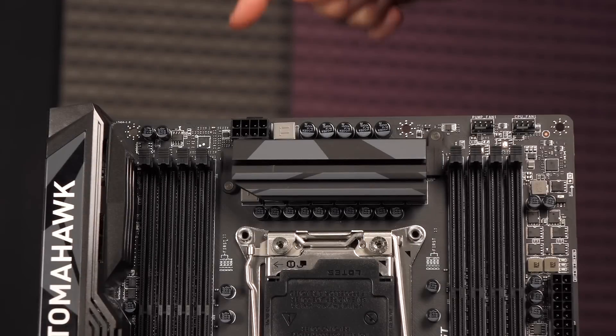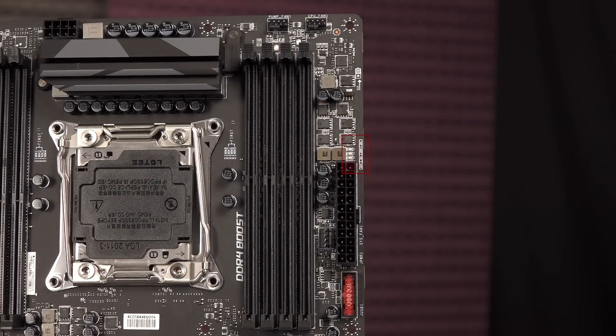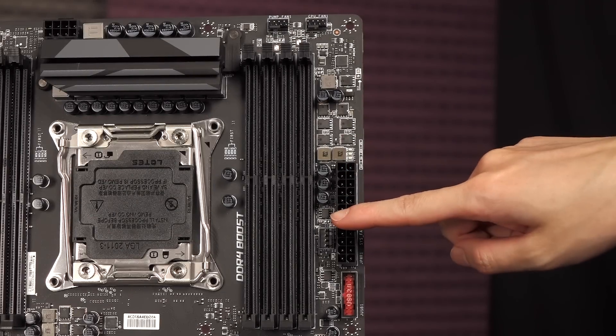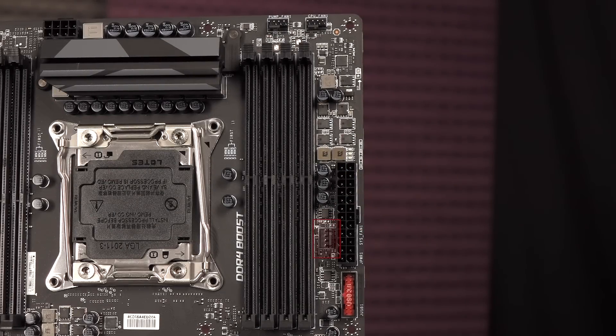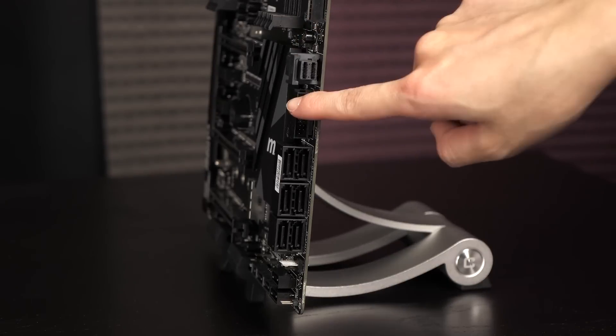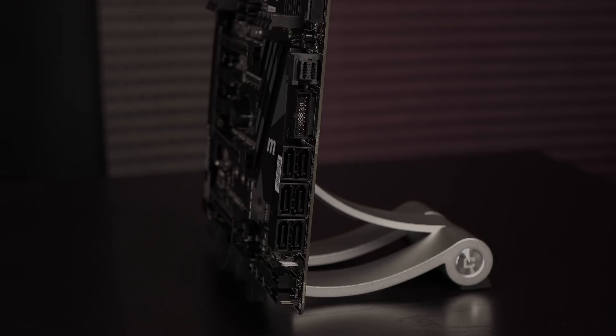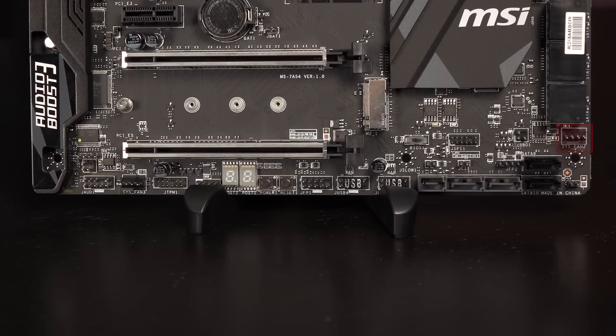Let's take a walk on the edges. On the top edge is the 8-pin CPU power connector. To the right are the pump fan and CPU fan connectors. On the right edge is the easy debug LED. Next up is the 24-pin main power connector. Here's the system fan 1 header. This is the USB 3.1 Gen 1 connector — it's a charger port for fast charging. Next to that is the 32 gigabit per second U.2 port. Below that is another USB 3.1 Gen 1 connector. Here's the cluster of SATA 6 gigabit per second connectors — six out of the 10 are located here. On the bottom edge or near it is the system fan 2 header, and here are the remainder 4 SATA connectors.